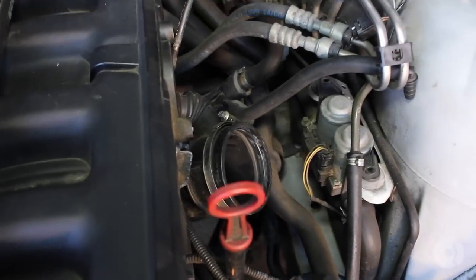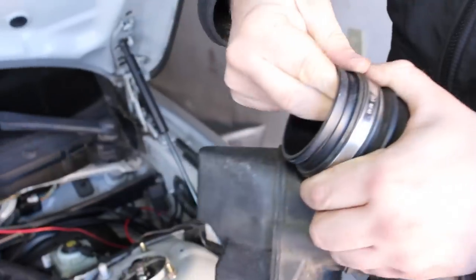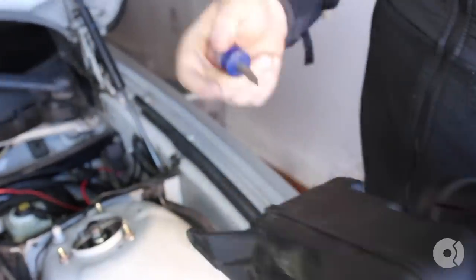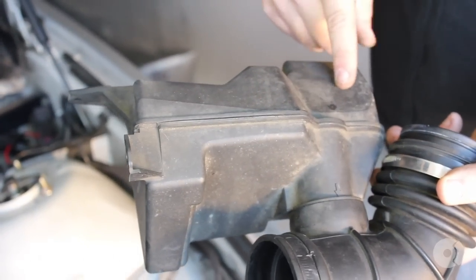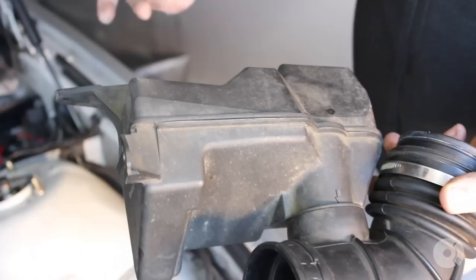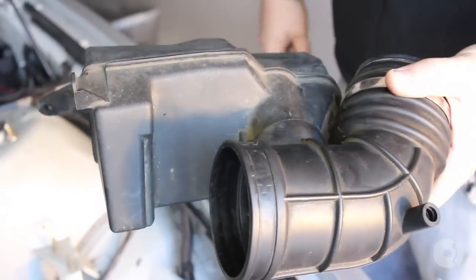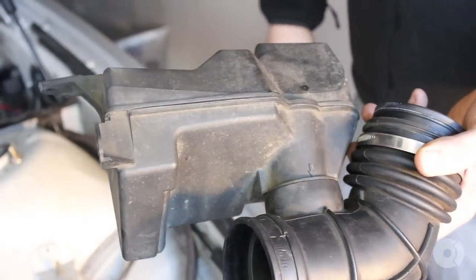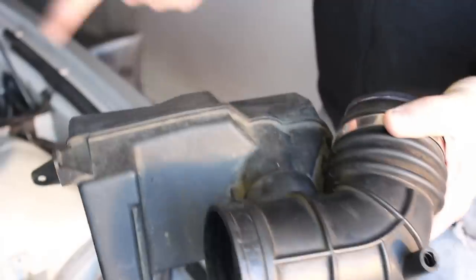You can use a screwdriver to kind of wedge it down in between — wedging in behind here to help pull it off. On M52TU motors it's not uncommon to see this baffle; it's basically a silencer so there's less intake noise. BMW ended up getting rid of this baffle on later models, so you can actually order a 525i or 325i upper intake boot which would be the same thing, just without this.